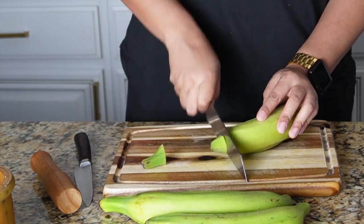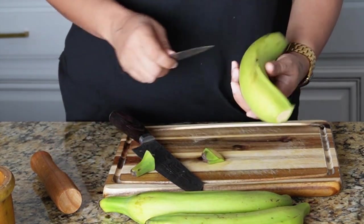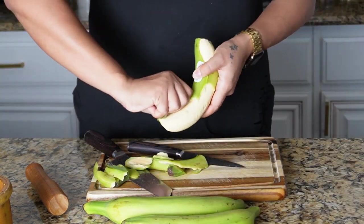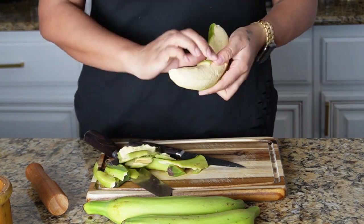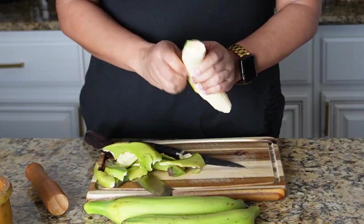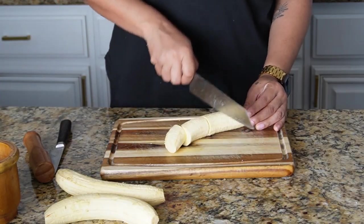Now grab your unripe plantains — these are going to be the green plantains. They're not sweet at all, and that is very important when making this type of mofongo, because we are actually going to fry the plantains. We don't want sweet, we want unripened green ones. Go ahead and use a knife to get that peel off.